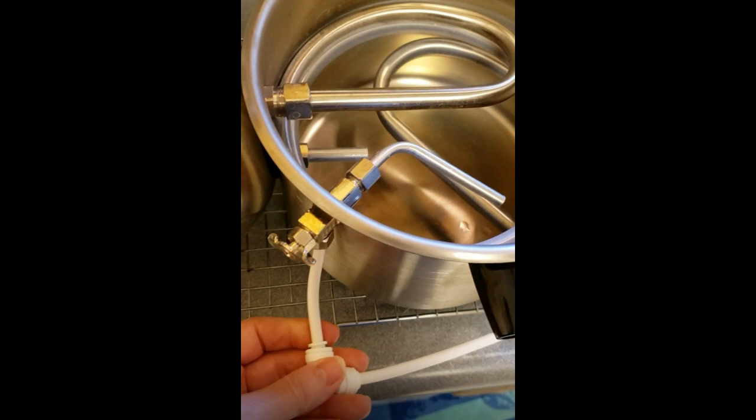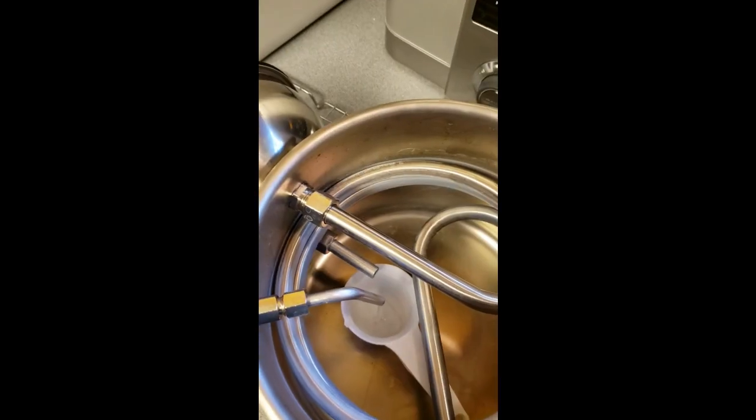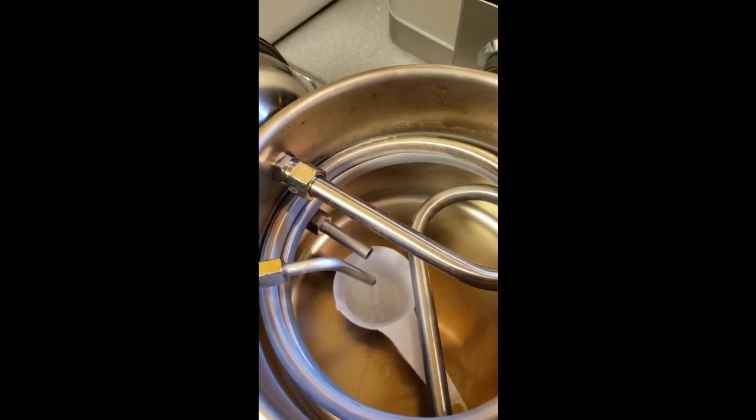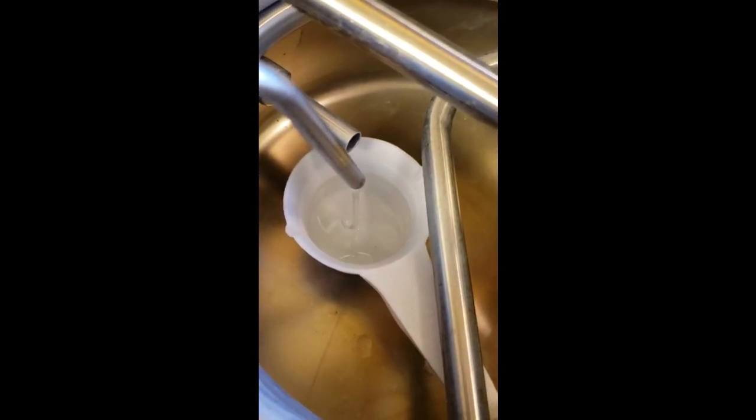Another important thing to set up is your flow rate for input water. That should be at the rate of about one quarter cup every 20 seconds.